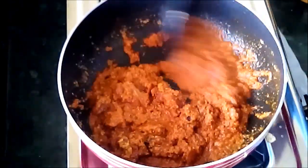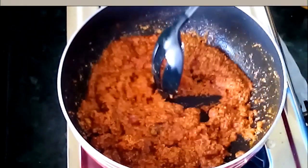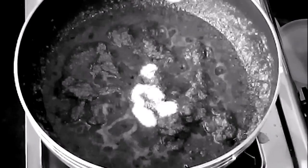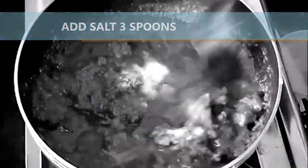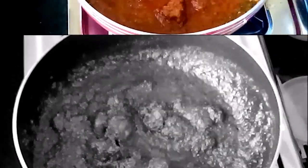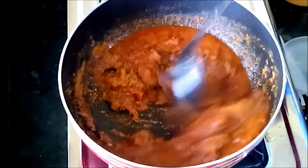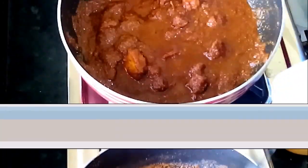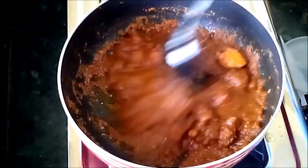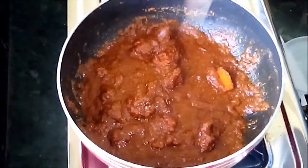Almost the curry will be complete. Now we have to add salt and garam masala. Add salt — 3 to 4 teaspoons required. After 5 minutes, add garam masala. Mix it well and wait for another 2 to 3 minutes.